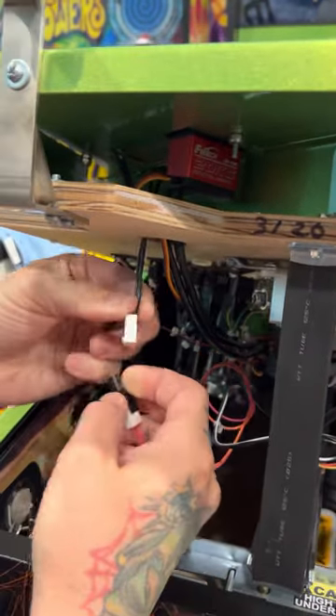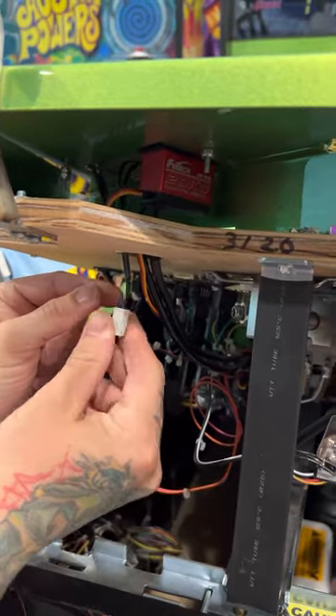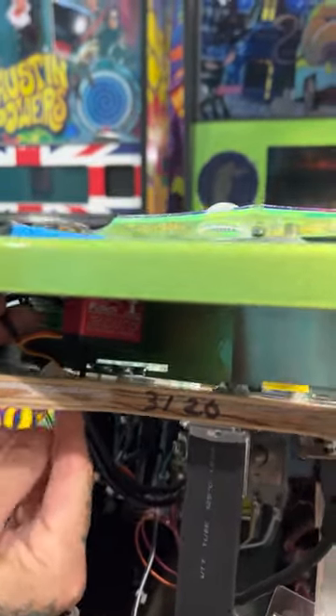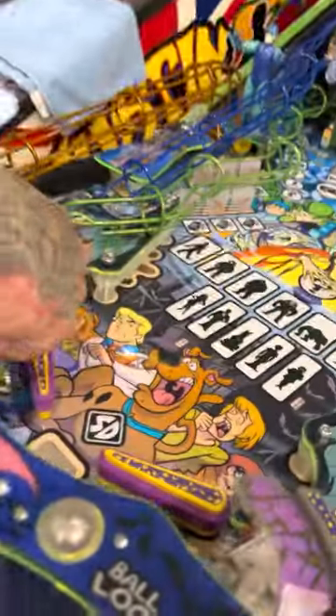Now you're going to disconnect this right here — this is where your lights that we provided are going to connect through. Take this wire and feed it up through the playfield, then go on top here and be careful of your opto wires right there.